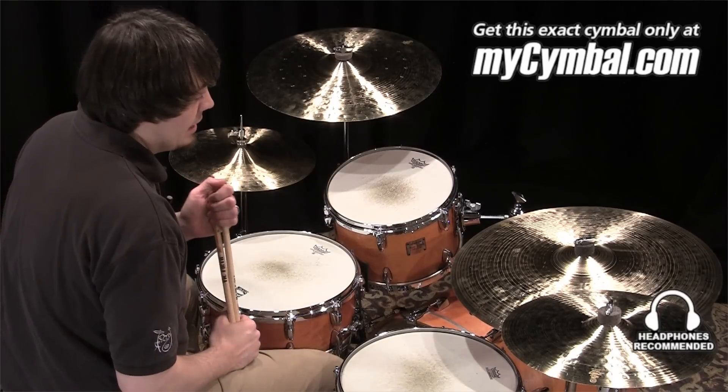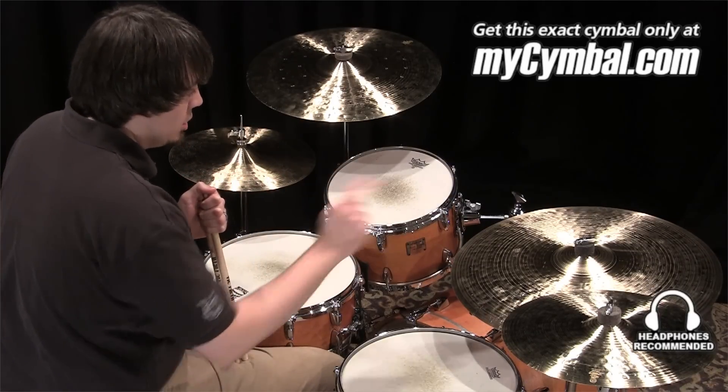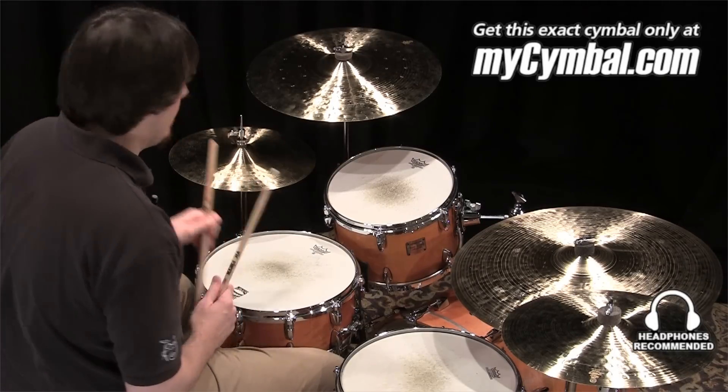I'm going to demo this ride with both a Vic Firth 7A wood tip and nylon tip. You can get this exact cymbal only at mysymbol.com.